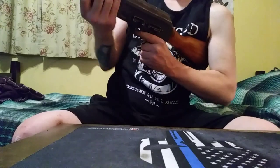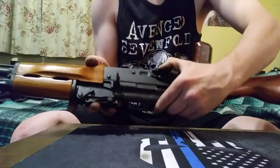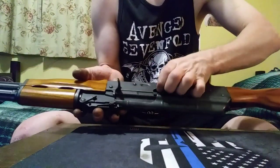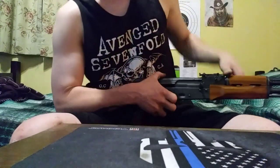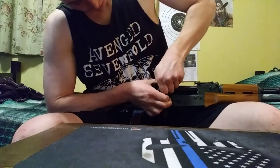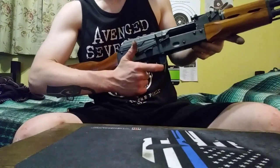Check the bolt — that seems to be working fine. Safety. Fire. Check the safety bolt lock. And that's it.